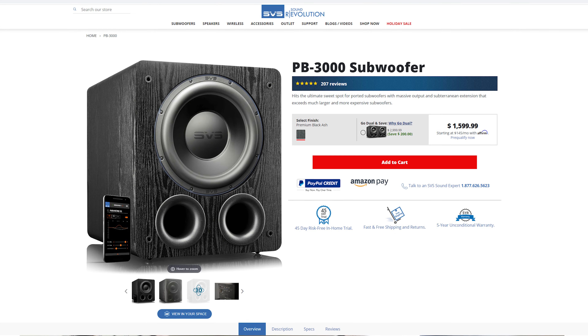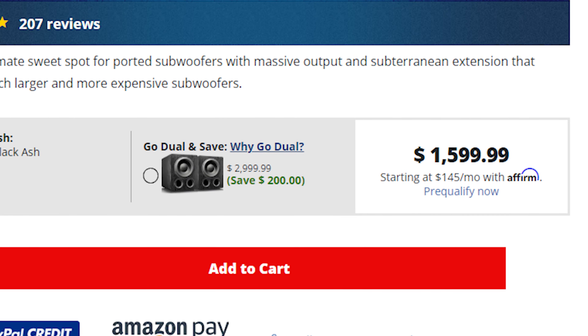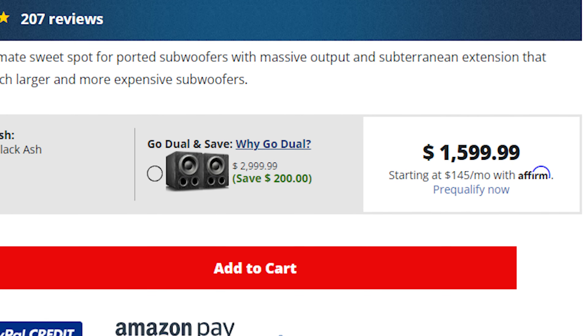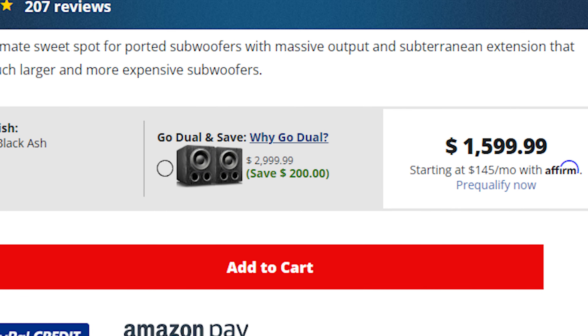Currently, the PB3000 is only available in the premium black ash finish and has a price tag of $1,599 US dollars. Though, as of the recording of this video, if you go dual right off the bat, you can save a couple hundred bucks.